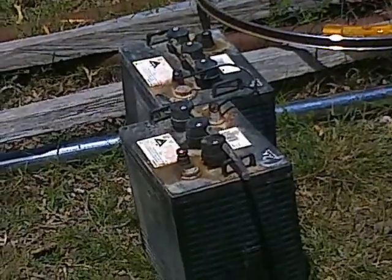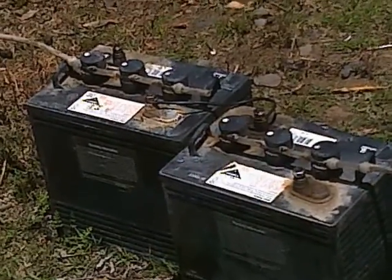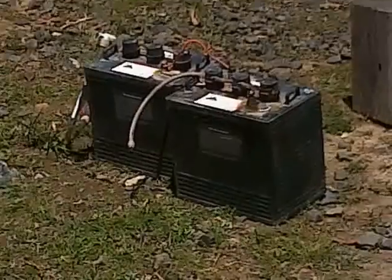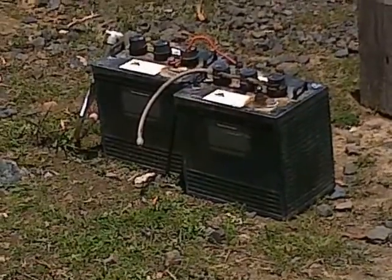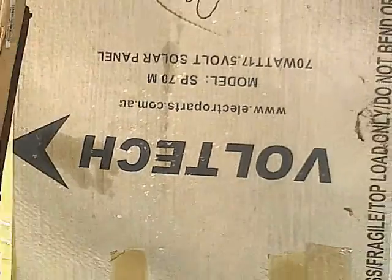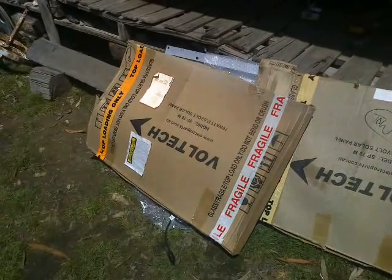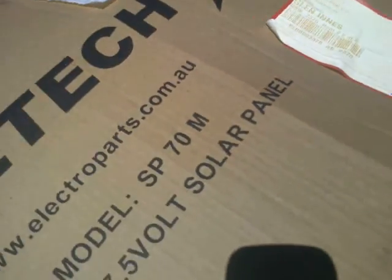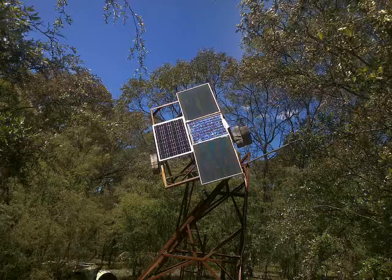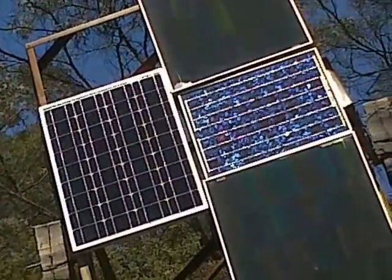As those of you who've been paying attention to my channel will no doubt recall, recently I posted a video concerning my attempt to resuscitate these golf cart batteries, and in the course of that video I mentioned that I was going to go over to my shed and withdraw one of a pair of 70-watt solar panels that I had stashed there. In that video I did show this box, which was the one containing the 70-watt solar panel on the left of the array.